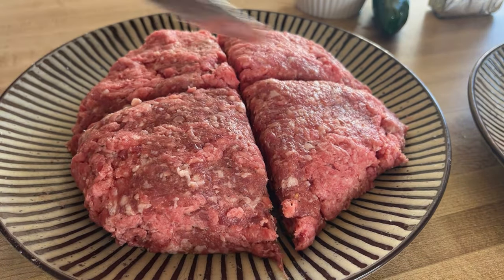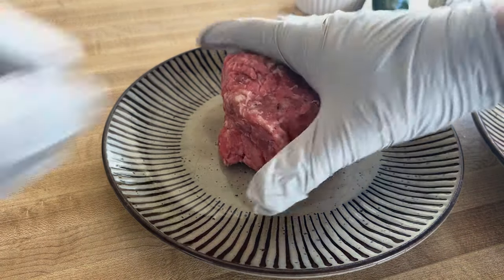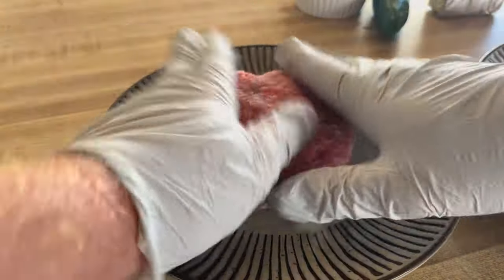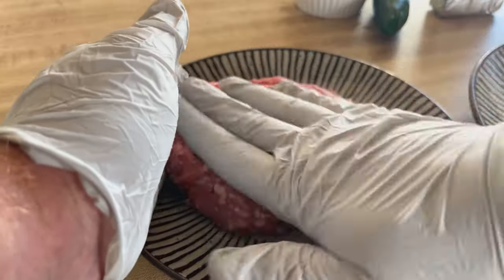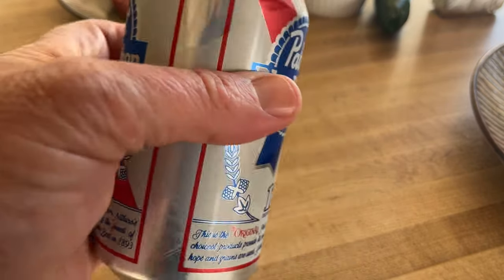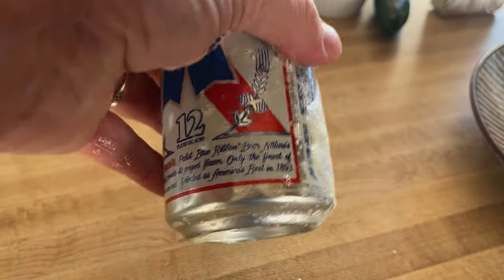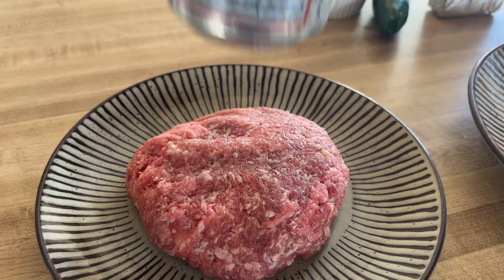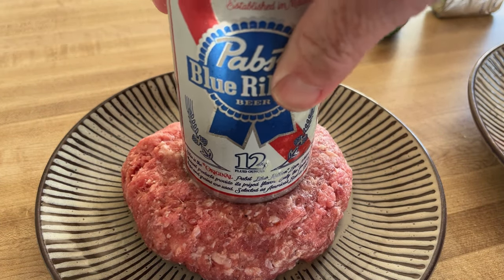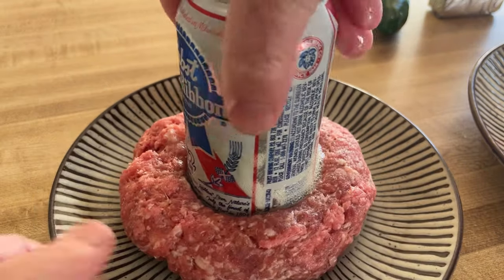They may not be perfectly equal, but pretty close. I'll take one of them and go ahead and make this into a nice round ball. We're also going to be using a beer can, so we're going to call this the Beer Can Breakfast Bagel Sandwich. Spray a little oil on it so that it doesn't stick, and we're going to go ahead and press right down the center. Hopefully it won't stick — see if it'll pull out.